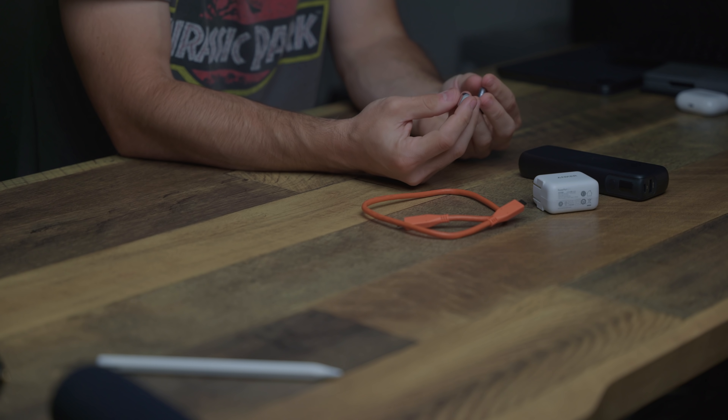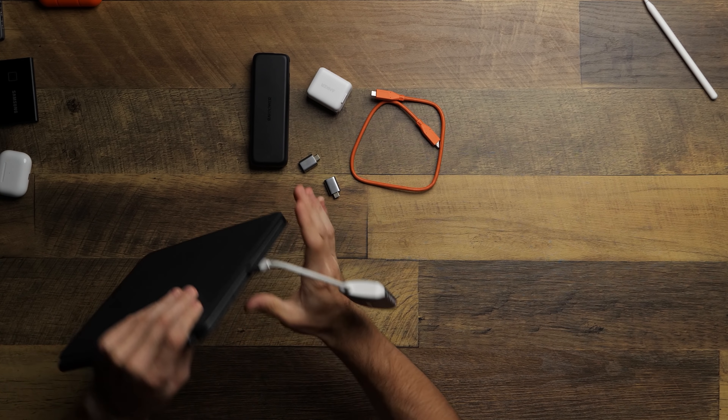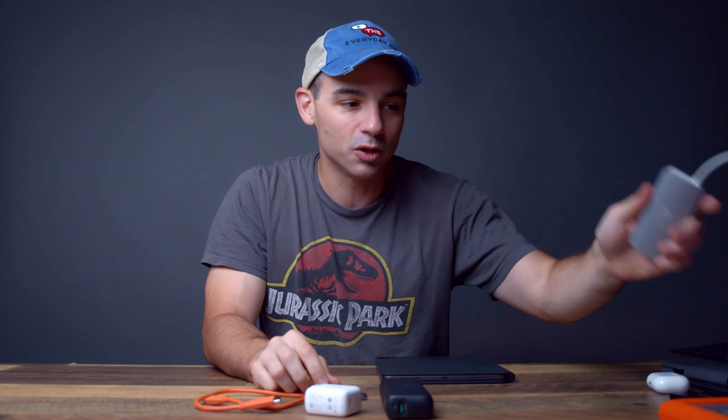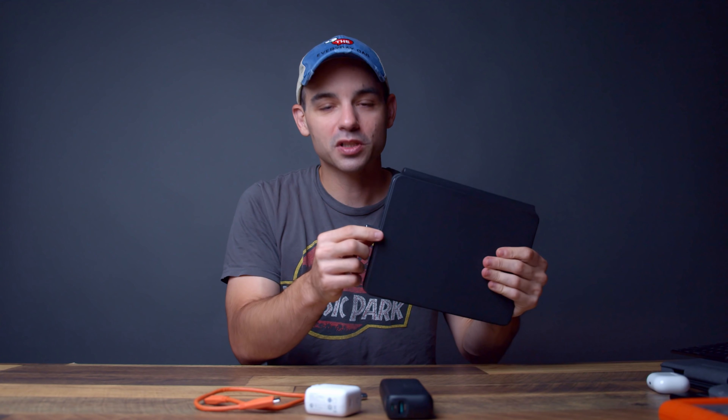I've also started using these small USB-C to USB-A adapter dongles. If you have a USB-A keyboard, mouse, or just want to charge via USB-A, these little adapters are great. Sometimes I don't want to break out a full multi-port dongle just because I need one USB-A connection. These keep things simple, clean, and minimalist.